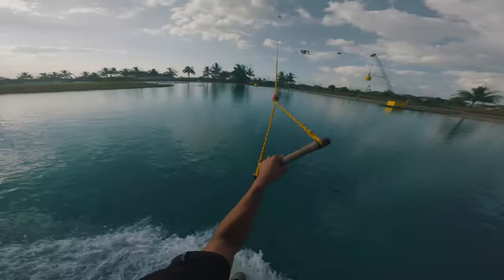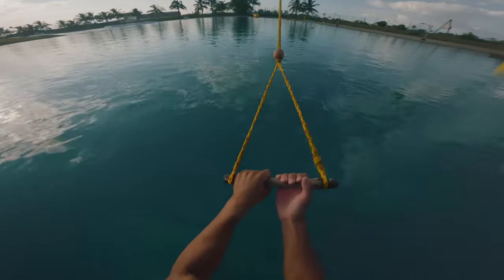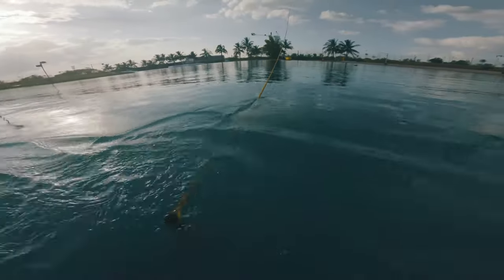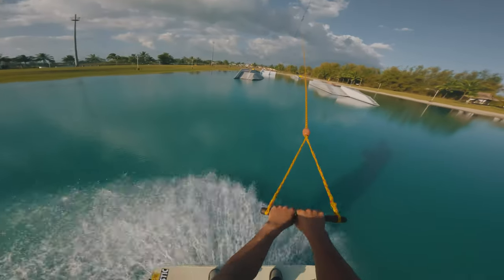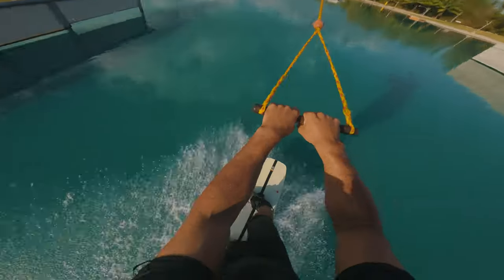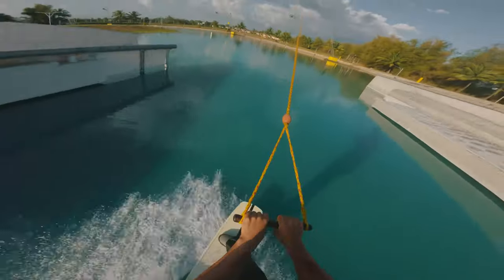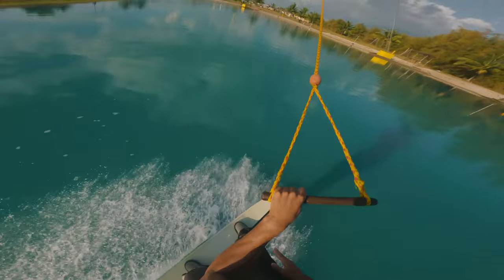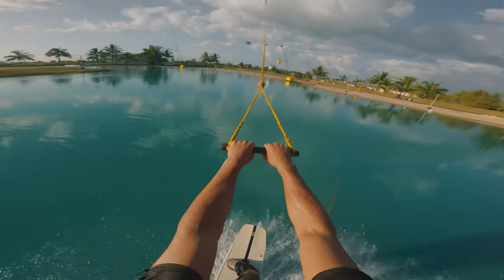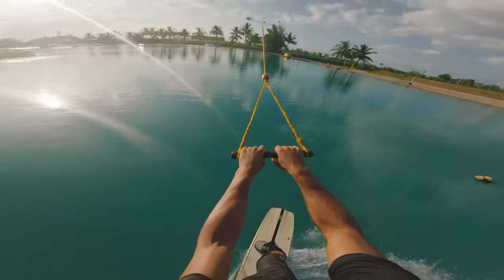Today I'm going to be taking you through how to do a back roll on cable. For the back roll, the main things to focus on are really having those arms in strong and locked at your hip. The moment you let those arms come out, that's when you're going to feel that back roll stall on you.